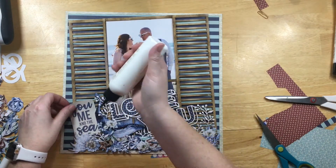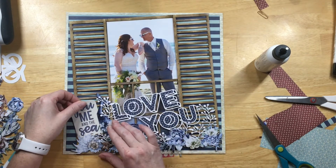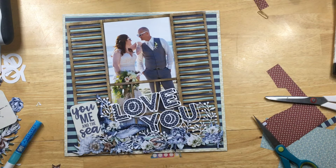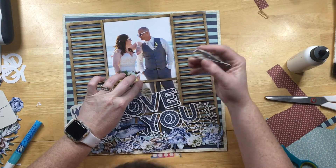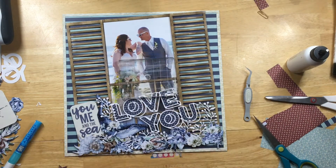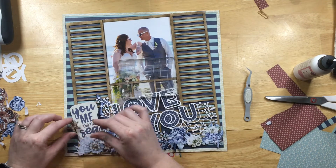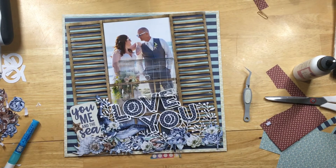I really liked the 'You Me and the Sea' so that one stayed, but I finally took off that seahorse — it was just too much. I put a little latch on the window; it's actually from an old watch clasp that I took apart and glued on there. It looks like a window latch, and I added a couple more Stamperia chipboard starfish around the layout.